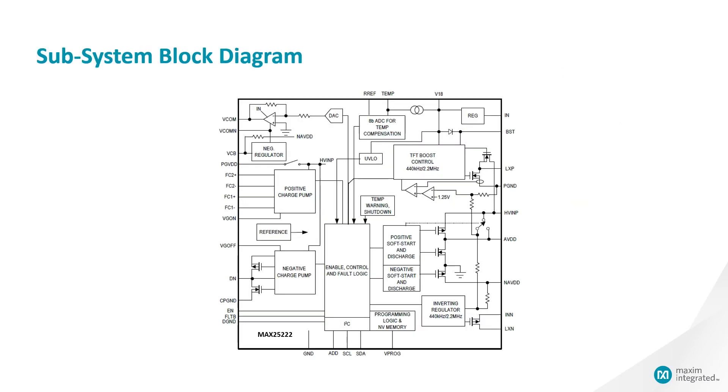This is a system block diagram, which shows a redundant reference that can help you perform the diagnostics required for ASOB. In addition, all the rails have overvoltage as well as undervoltage protection. Through I2C and a fault pin, the MCU can be alerted and can read the registers of the IC to identify the problem.